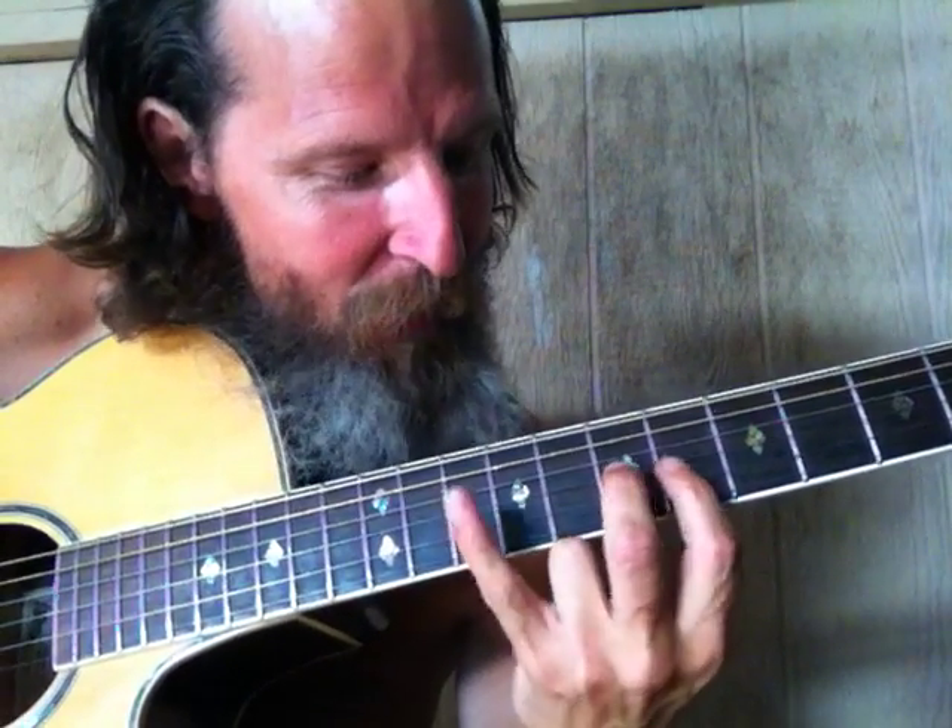You get your three fingers right there. And then your thing right here. And then a quick — like that.